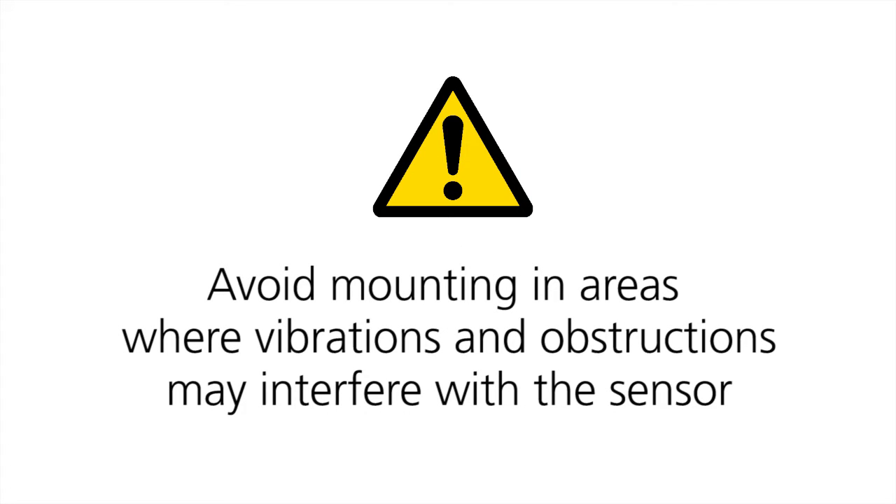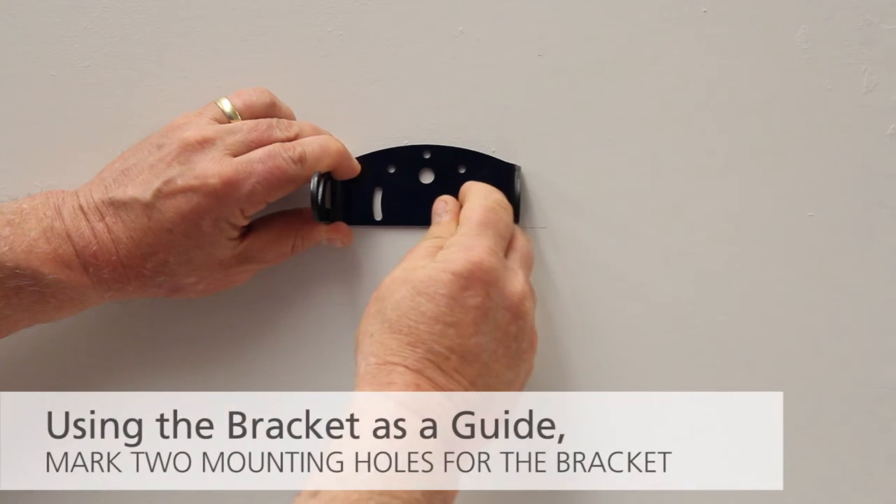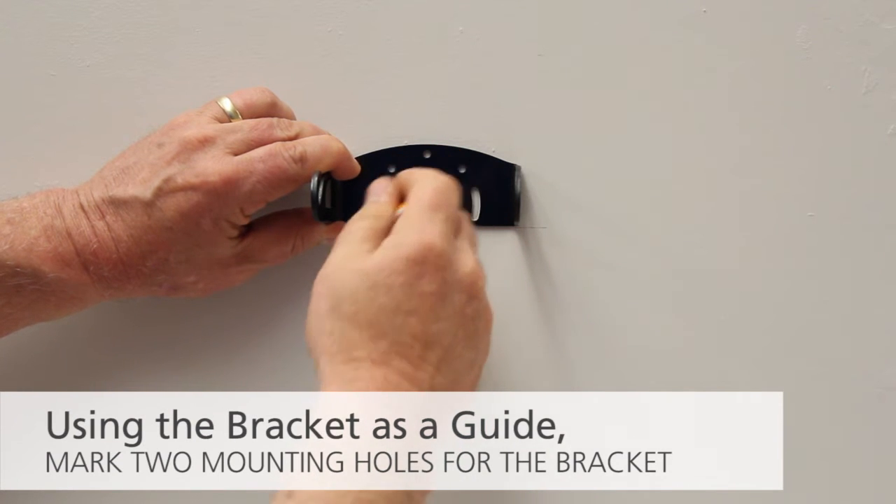Avoid mounting in areas where vibrations and obstructions may interfere with the sensor. Using the bracket as a guide, mark two mounting holes for the bracket.